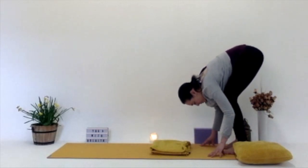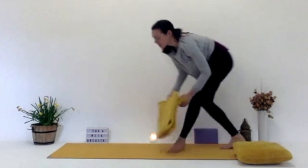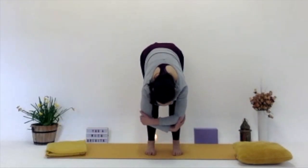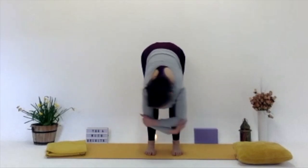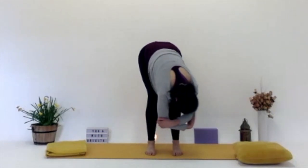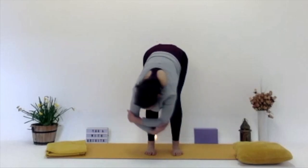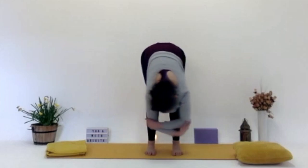Once you're here, shake the head yes a couple of times, shake the head no. Holding onto the elbows and then gently swaying from side to side. Gentle sway, side to side, releasing the head, the crown of the head reaching down towards the mat. You can keep the legs bent, or if you want to start to gently straighten them, you can as well. And then coming back to centre, releasing those arms.